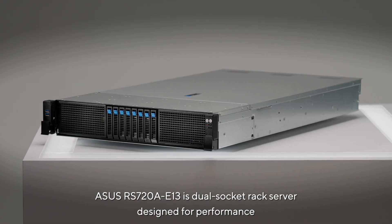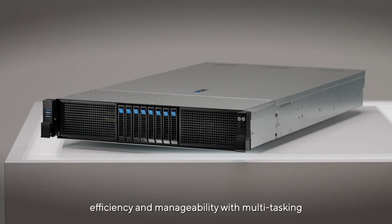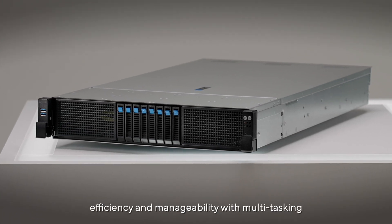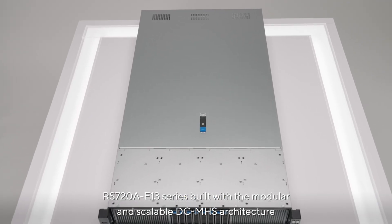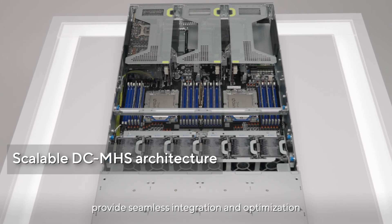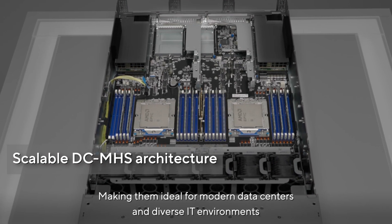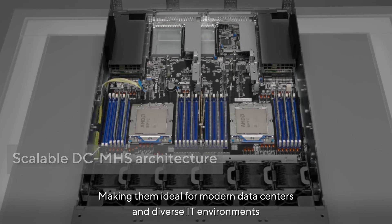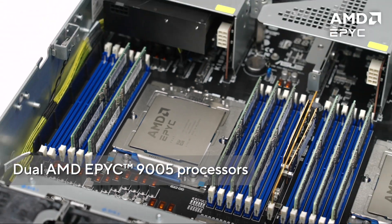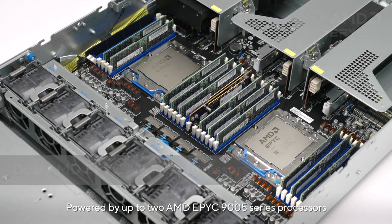The ASUS RS 720A-E13 is a dual socket rack server designed for performance, efficiency, and manageability with multitasking. The RS 720A-E13 series, built with the modular and scalable DCMHS architecture, provides seamless integration and optimization, making it ideal for modern data centers and diverse IT environments. It is powered by up to two AMD EPYC 9005 series processors.